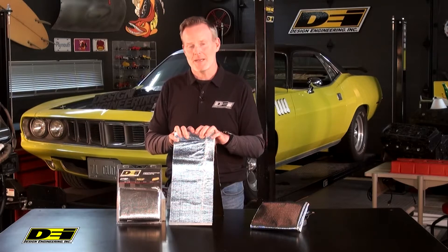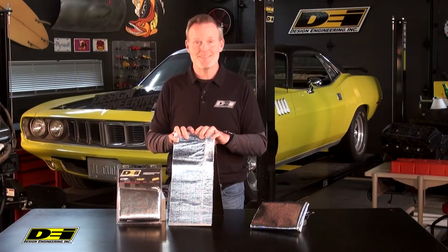Hey, it's Mark Nolan back in the DEI Garage. How do you keep that heat away? Heat Screen — that's what we're talking about now.